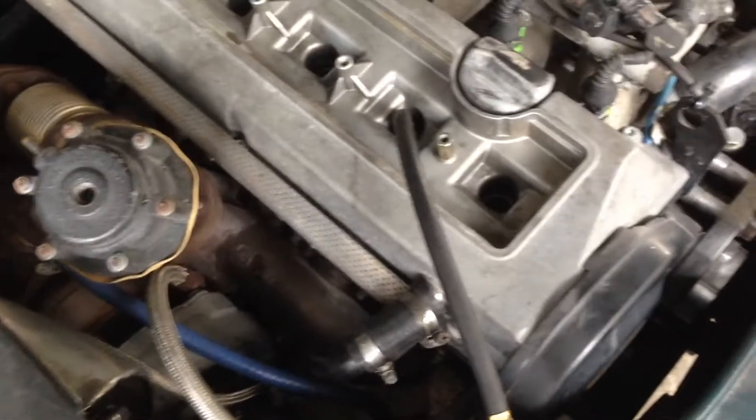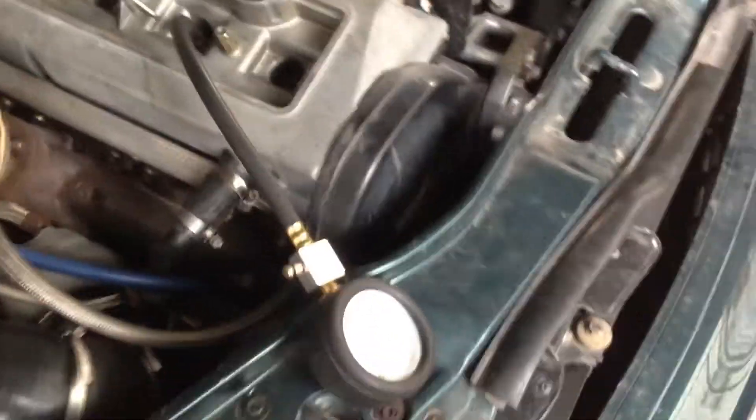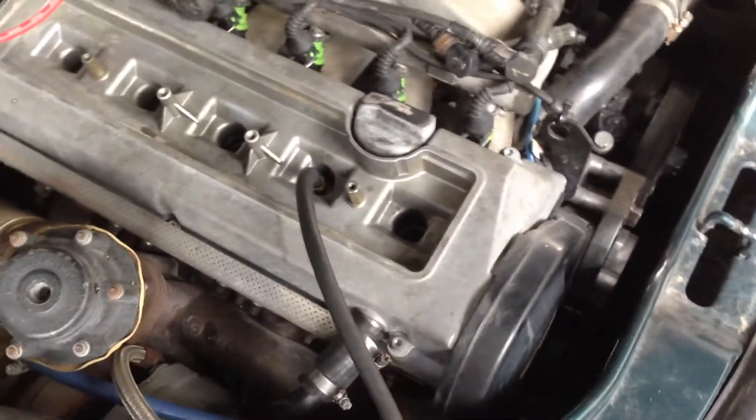So I decided to do the compression test again by pouring motor oil into the spark plug hole. Let's see the result.